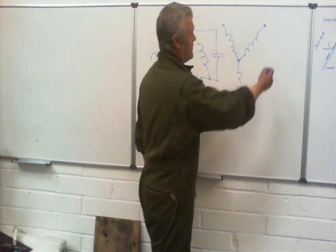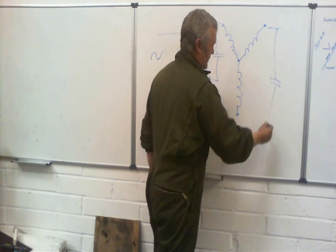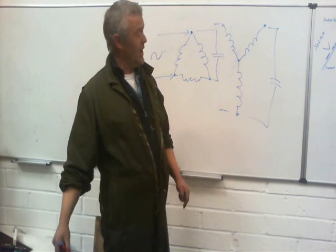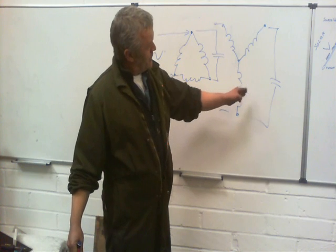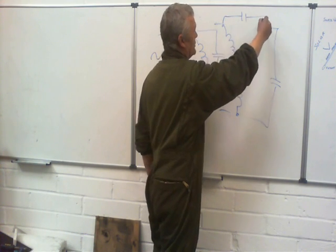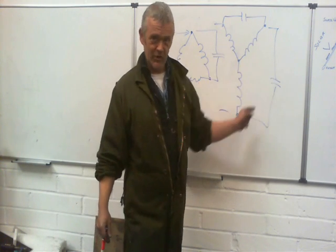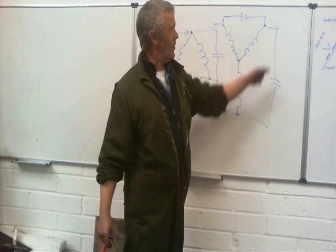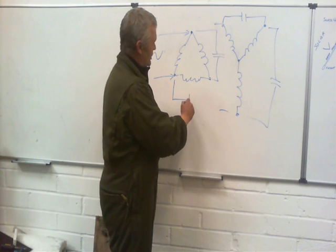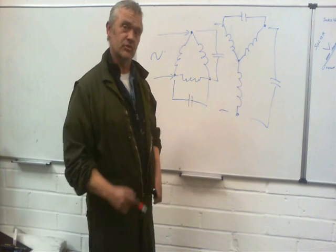The same thing applies with the Y phase — you've got your input, and if you put a capacitor across it you'll do exactly the same thing. You can put the capacitor across one point or the other. If you put it across one point it'll run in one direction; if you put it on the other point it'll run in the opposite direction. And the same is true here with the delta — you can put the capacitor over here to reverse its direction of rotation.